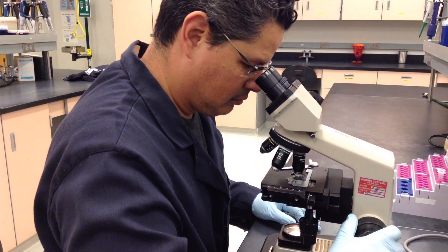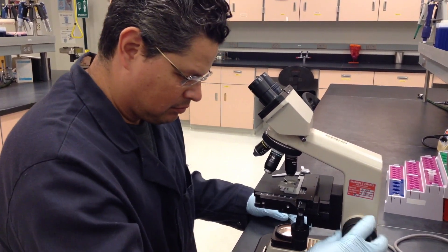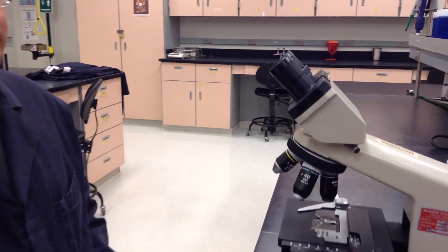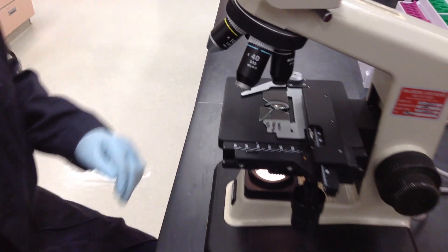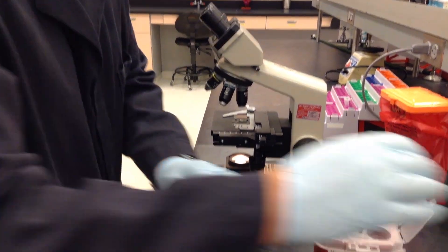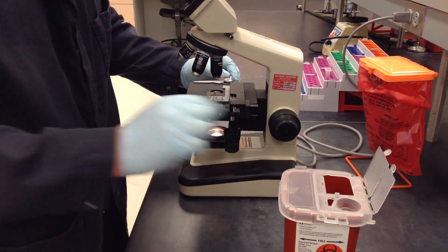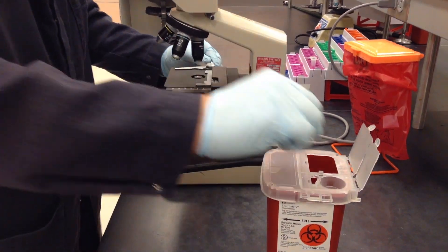Later in the course, you may encounter the situation where you cannot focus on a slide. You may find that the glass slide has broken. If this is the case, carefully move the objective lens out of the way and carefully remove the pieces of the broken glass. You may discard the broken glass slide in the small red sharps container bins located on your bench top.